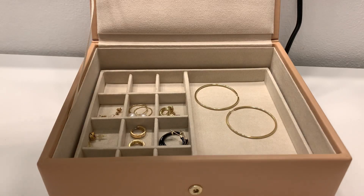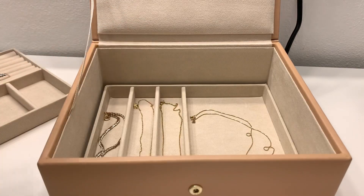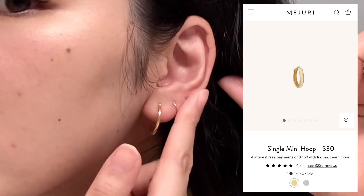In the first tray there are rings, a bracelet, and a charm. In the second tray there are earrings, and in the third tray there are necklaces. I have some pieces I'm wearing right now — I'm wearing earrings here and here, and these two are from My Jewelry.